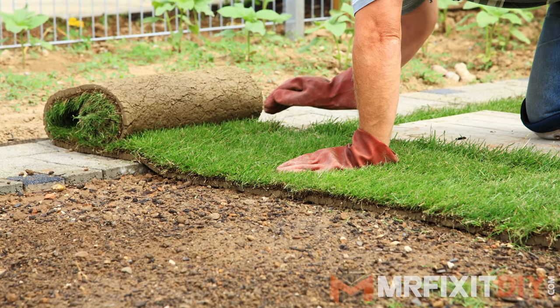Sod is a popular option in many renovations because it gives you the option of having an instant green lawn without going through the long process of seeding and growing a lawn.